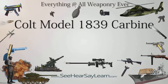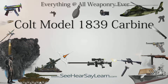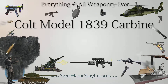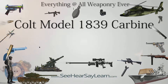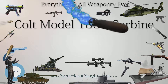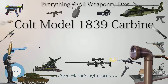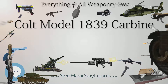The Colt Model 1839 Carbine is an early percussion revolving smoothbore carbine manufactured by the Patent Arms Manufacturing Company between 1838 and 1841. Produced alongside the Colt 2nd Model Ring Lever Rifle and preceded by the 1st Model Ring Lever Rifle — Samuel Colt's first manufactured firearm — the Model 1839 was the most popular longarm of the Patent Arms period.